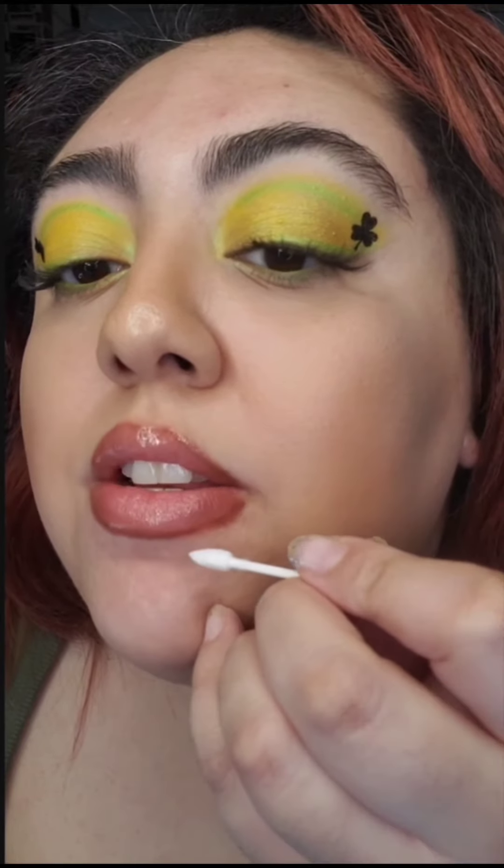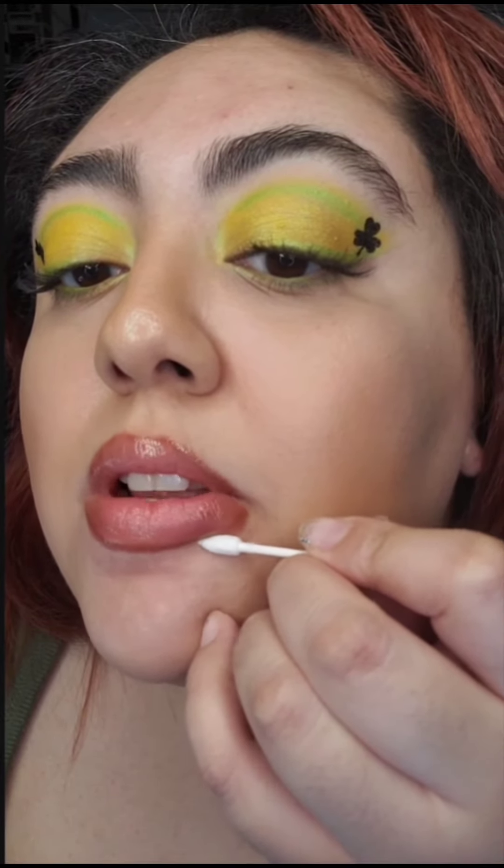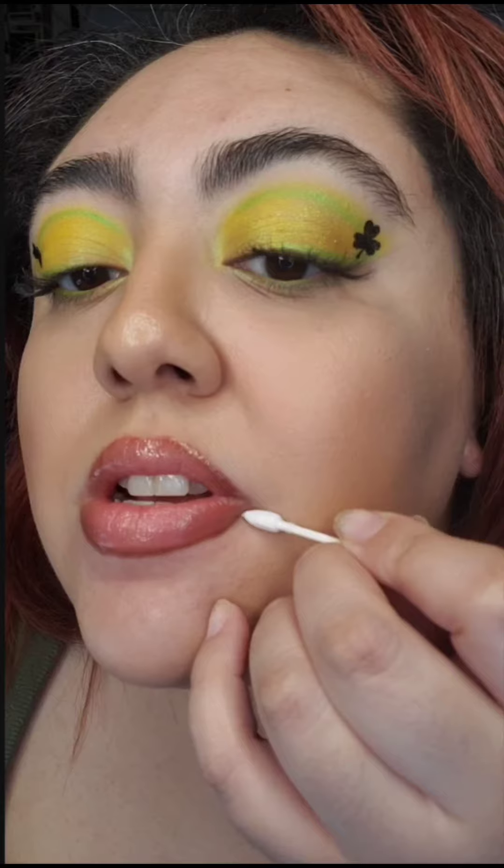If you see a little bit of spillage, get a Q-tip and just go like that — and it's fixed. And that's it! Let me know if you like this color combo and if this was helpful.